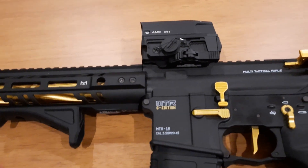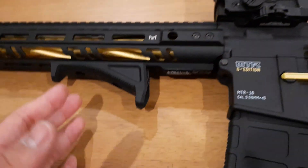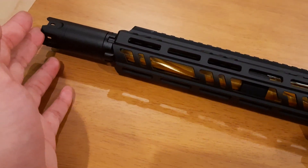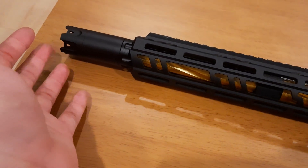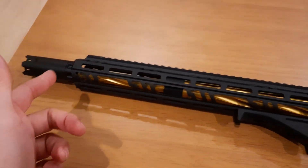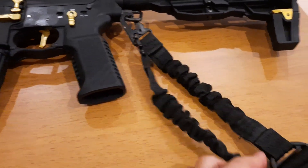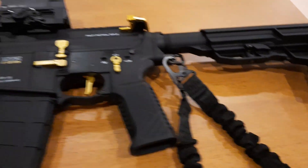In the first video I only had the AMG UH-1 red dot sight and this M-Lock Magpul grip. Then I added this ASTEC tracer blaster unit — it uses tracer BBs, it's fresh and looking cool, I'll show you later. I also added a sling point and a two-point sling so it's easy to carry around the field.